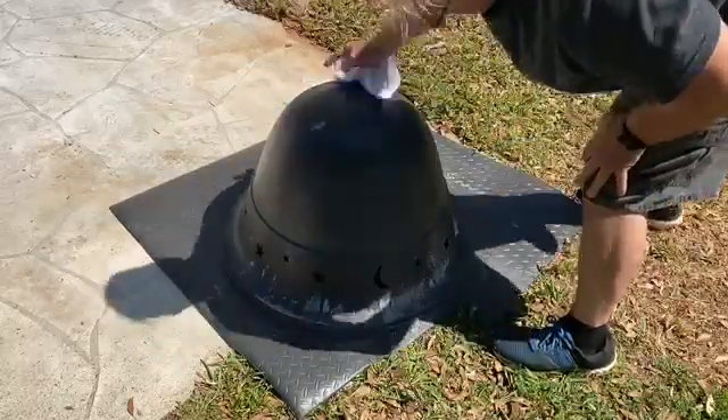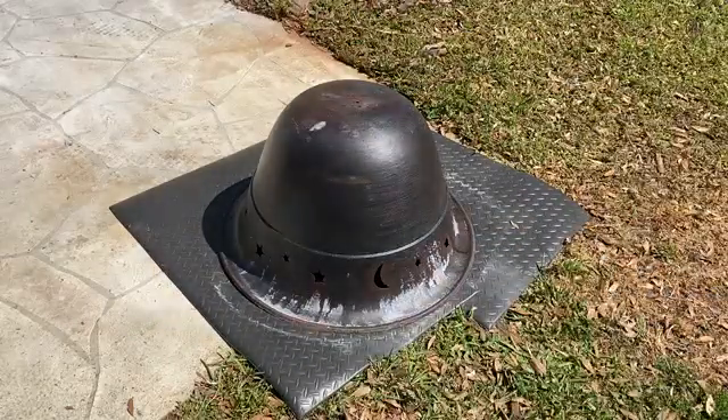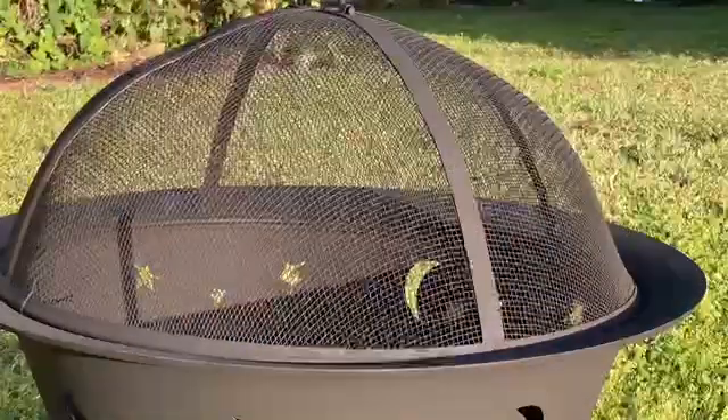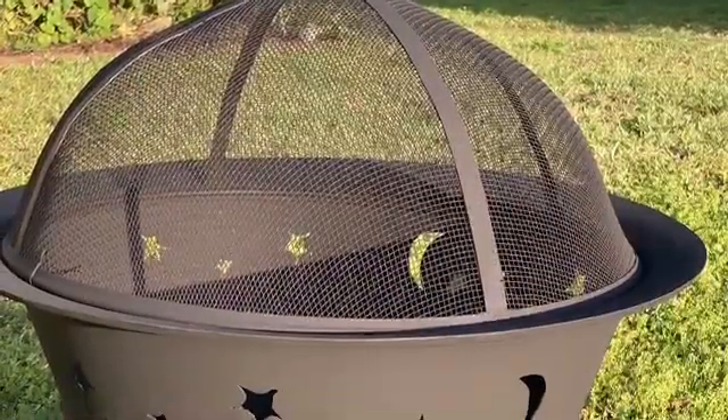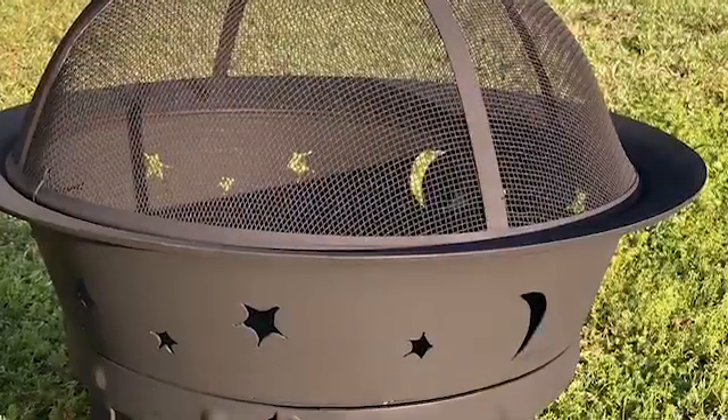If you want to etch metal with this material you can too, to prepare it for painting. There's information in the technical data sheets that will show you how to do that. And here's the finished product after I painted it. Thank you for watching.